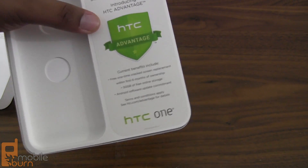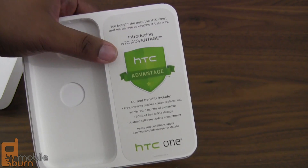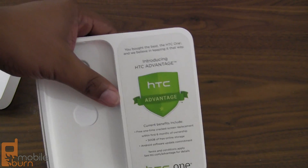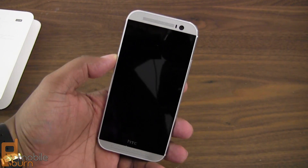You also get another perk which is 50 gigabytes of free online storage through Google Drive. And of course you get a software update commitment for the next two years, so when Android 4.9 or whatever comes out two years from now, HTC is saying they promise to deliver it to you.